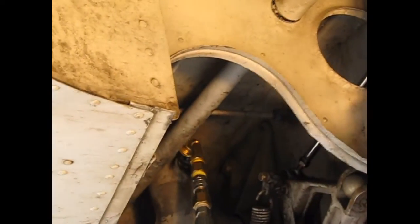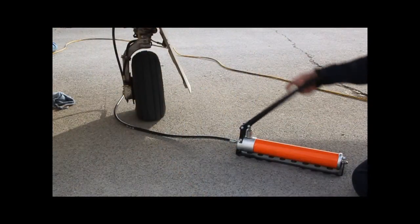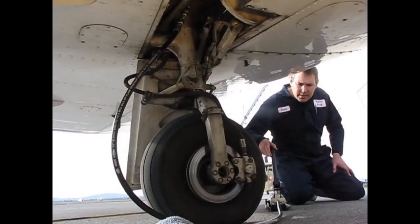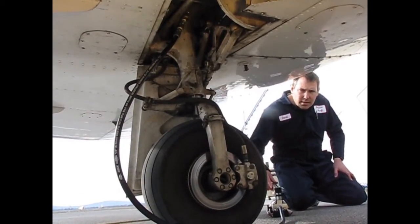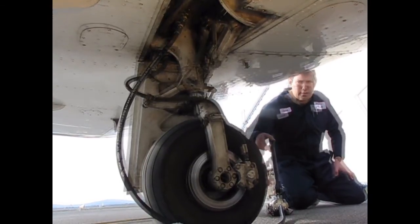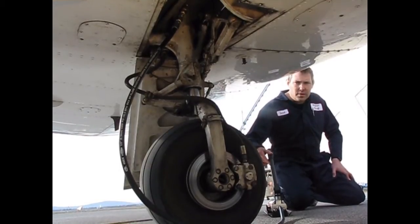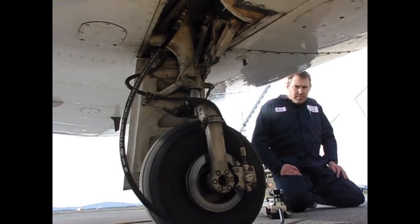I didn't push out any liquid. Okay, well anywhere in there, you can figure it's probably topped off. Yeah, it's got to be more than full, right? Yeah, you think so.